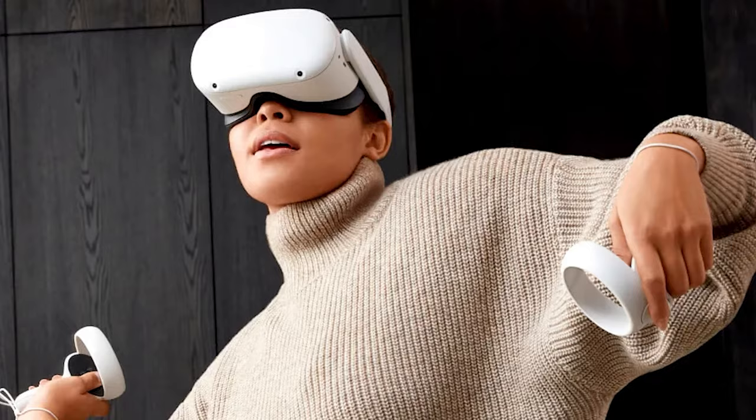Even if folks see you wearing these, they're more likely to think you're wearing regular sunglasses rather than a massive Apple Vision Pro or Meta Quest, which I kind of like. The fact that your peripheral vision isn't blocked doesn't hurt either. And then use number three: the Steam Deck.